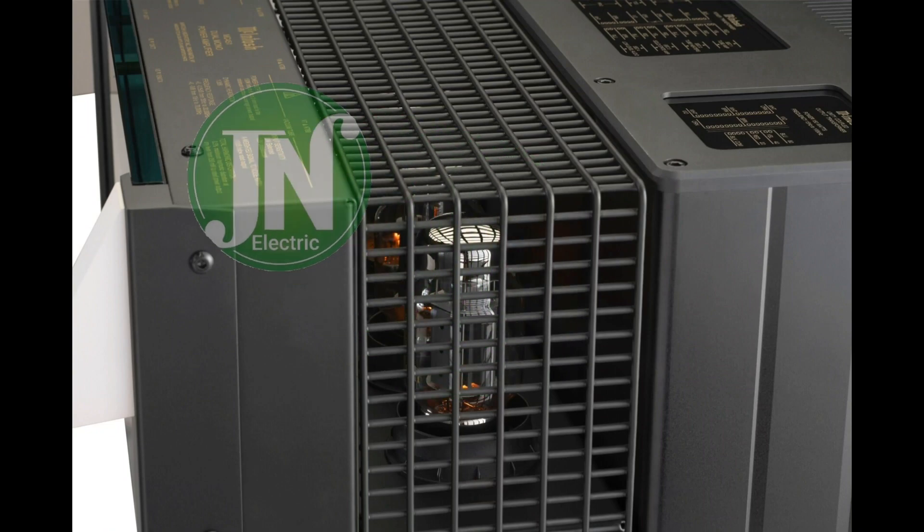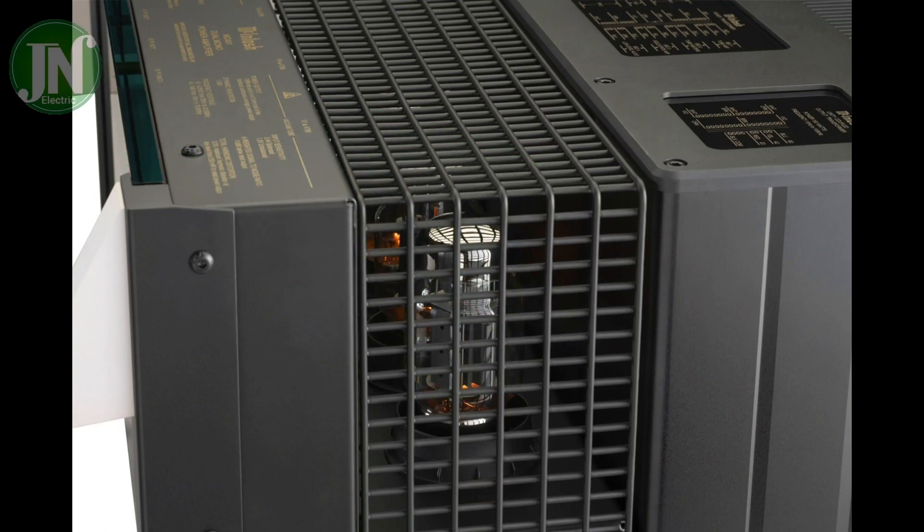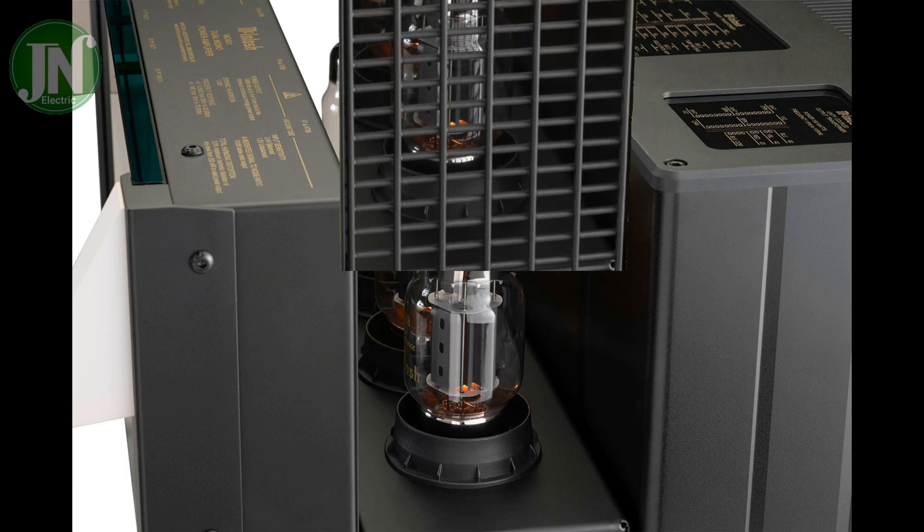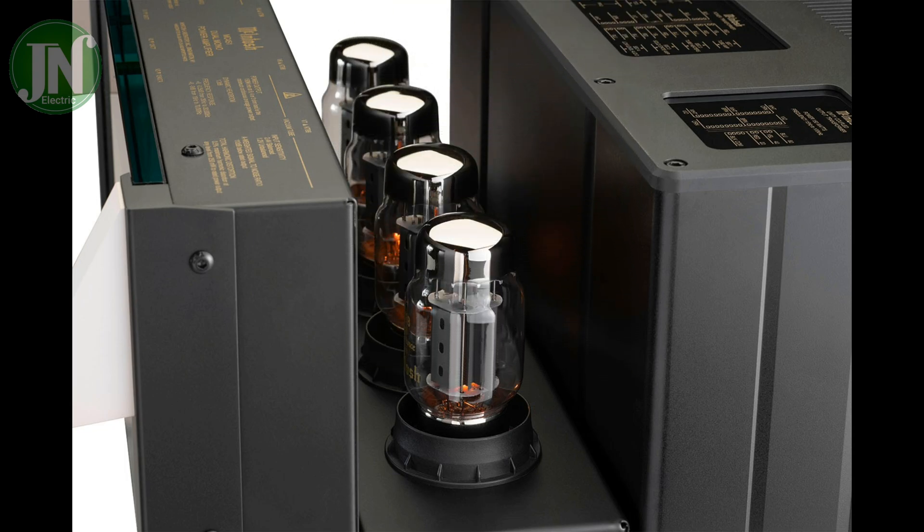Welcome back to JN Electric YouTube channel. Today I will talk about an MC451 Audio Equipment Dual Mono Macintosh Power Amplifier.